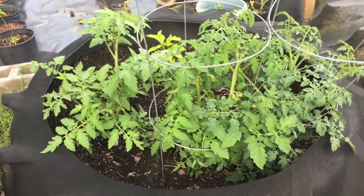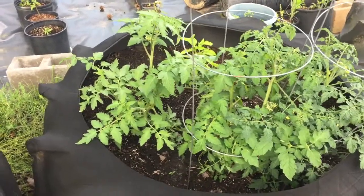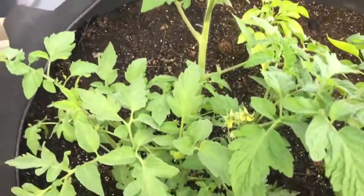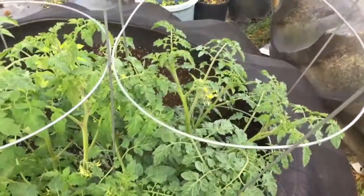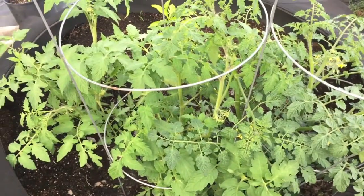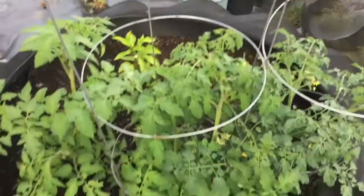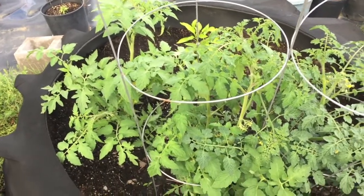I got that idea from Hollis and Nancy — I'll put their link up to their YouTube channel. They had some tomatoes where they put a dead whole fish underneath the plant. If you take a close look, you can see these are pretty stout plants. There are some tomatoes already on that one, and several flowers coming out. These tomatoes look really, really good — they're growing, they're strong, they're sturdy. I'm gonna have to do something better than these cages pretty quickly, probably get some concrete mesh and wrap it around there, because these cages aren't gonna hold up.